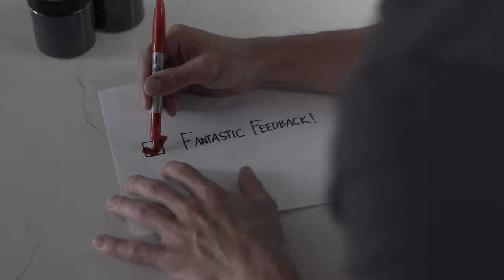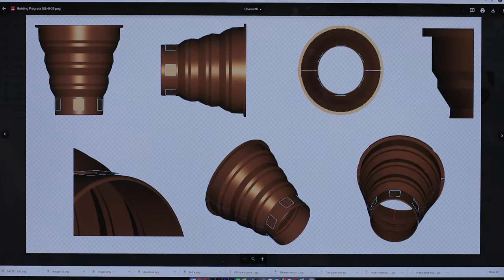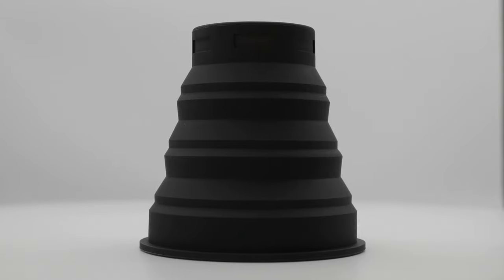So I did some digging, compiling months of research and critical input from tons of photographers about their challenges with lens hoods, and realized that we're all dealing with the same few problems and yet there really isn't a go-to solution that we've come to depend on. And so with fantastic feedback, I went ahead designing a product that solved our issues. And from that, spawned the Universal Lens Hood.